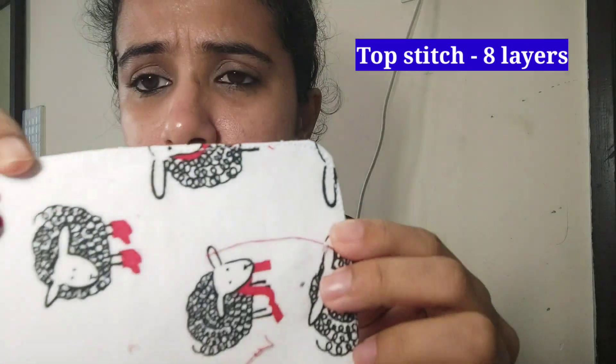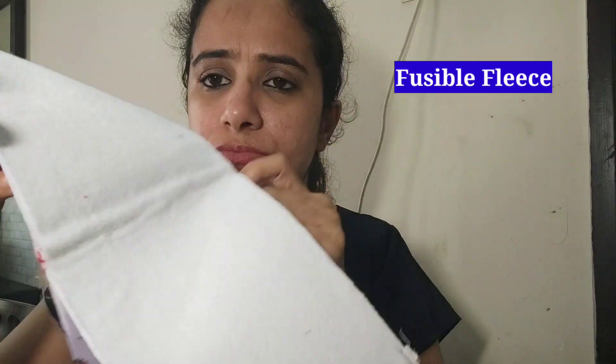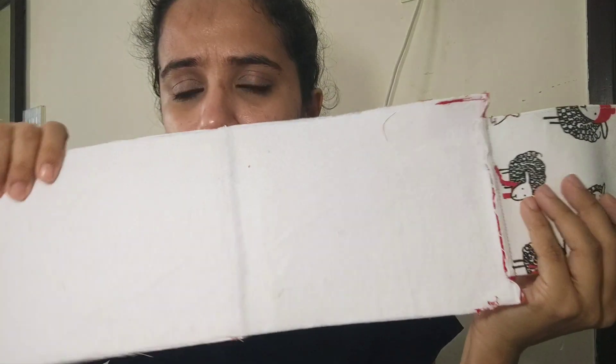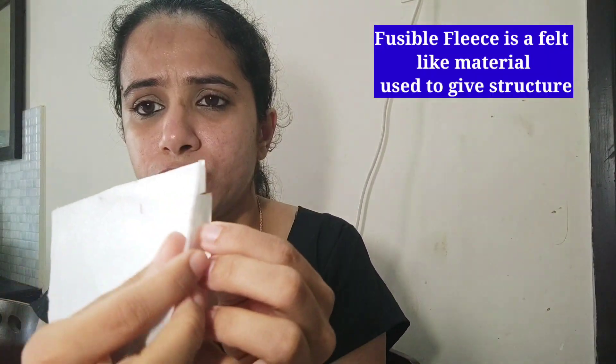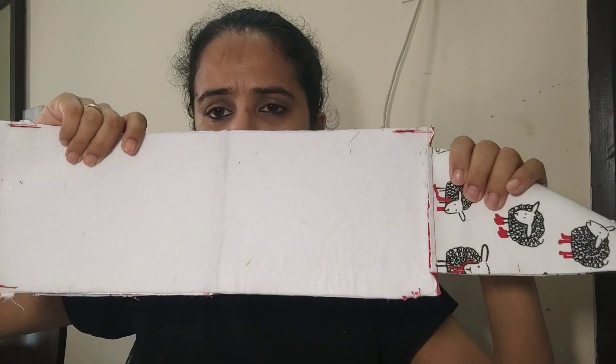Another material is something called fusible fleece. It has a sticky part — I have stuck it to the fabric here. You can see the thickness of the fusible fleece; it has a sticky side and I've applied it here.